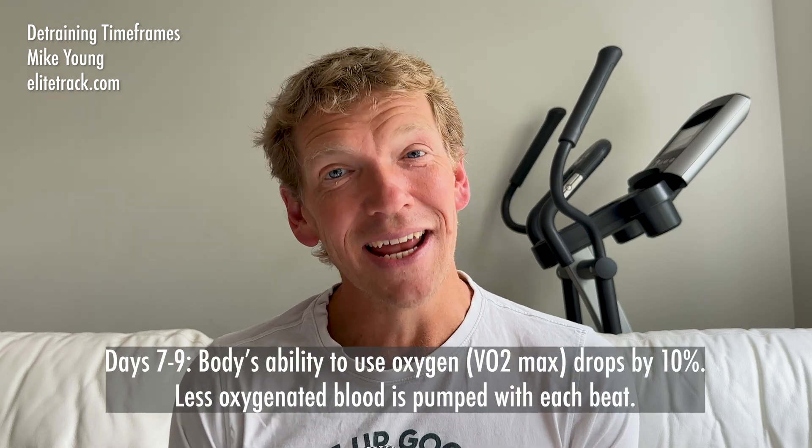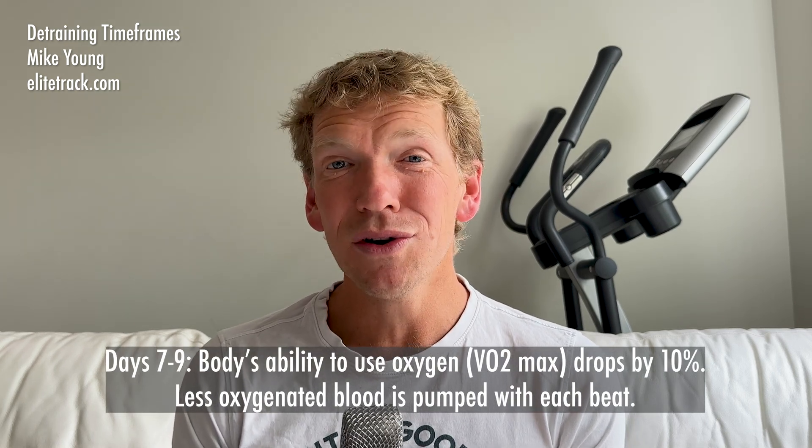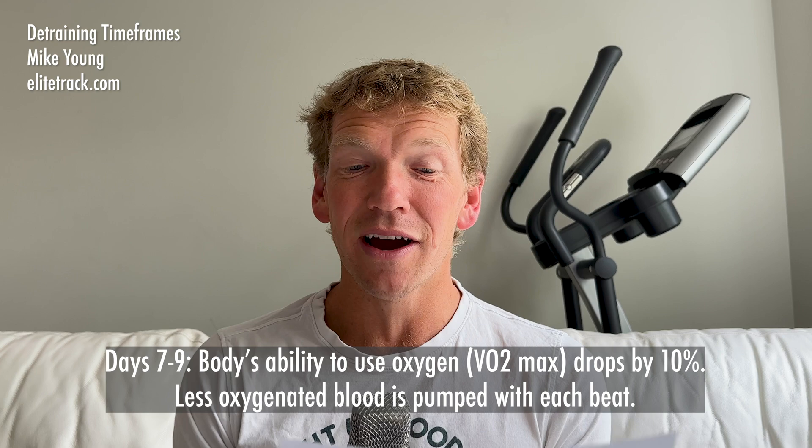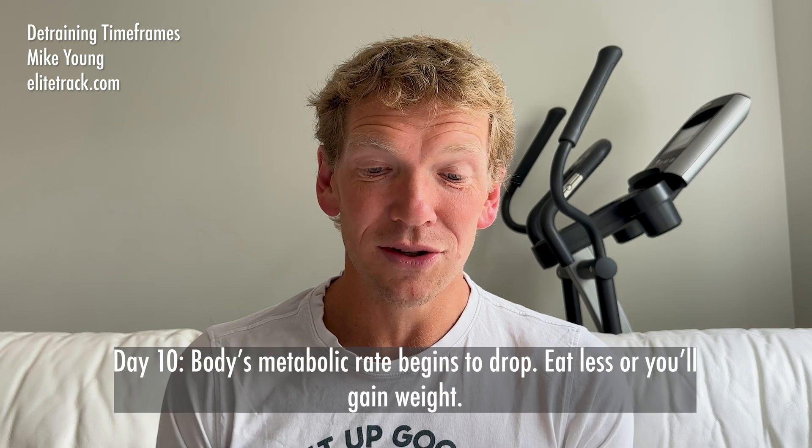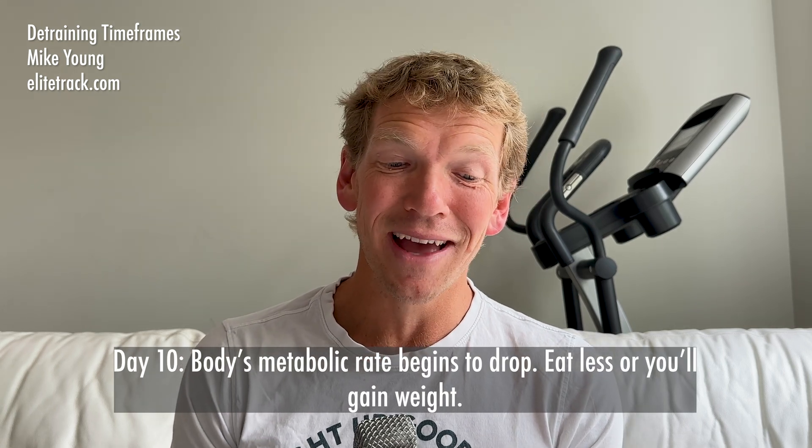From day seven to nine, VO2 max drops by 10%. We're talking just a week — day seven to nine, VO2 max dropping 10%. That is huge. By day 10, our body's metabolic rate begins to drop.